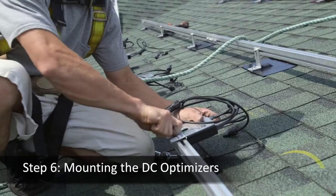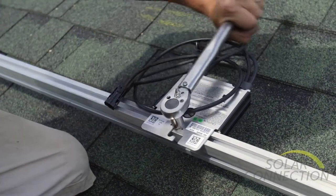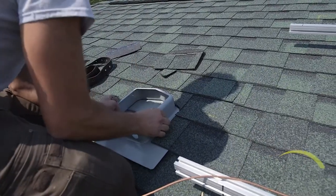Next, we install the power optimizers. There's one of these for each module. We have to get the power from the roof down inside the building, so we install a flashed solar junction box.